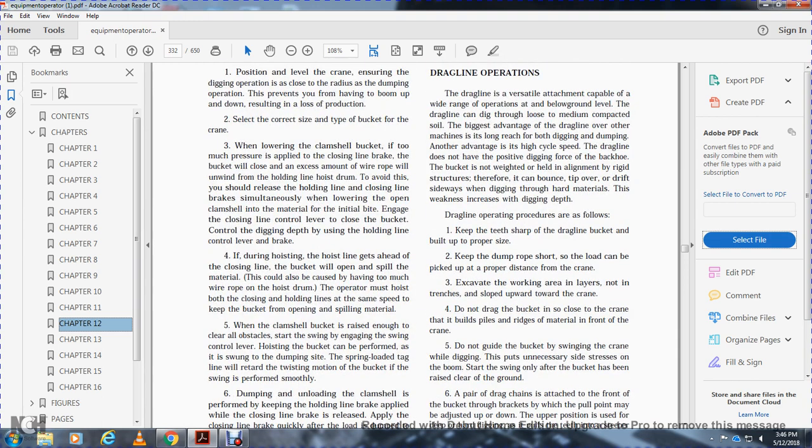Control the digging depth using the hold line control lever. During the hoist, if the hoist line gets ahead of the closing line, the bucket will open and spill material. This is also caused by having too much wire rope on the hoist drum. The operator must hoist on both the hoist and holding lines at the same speed to keep the bucket from opening or spilling material.